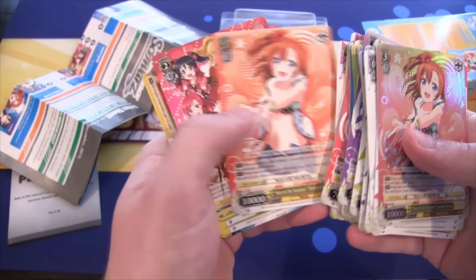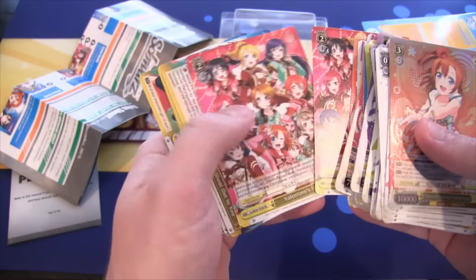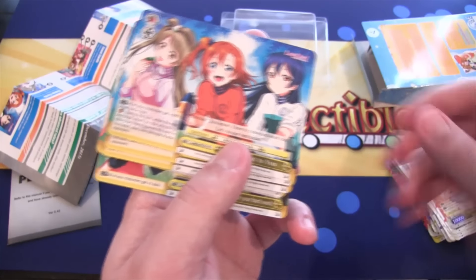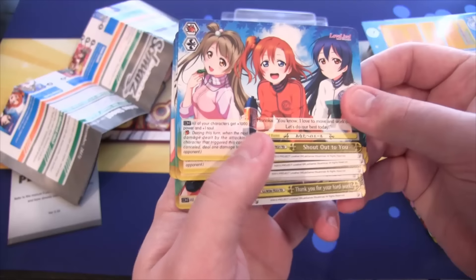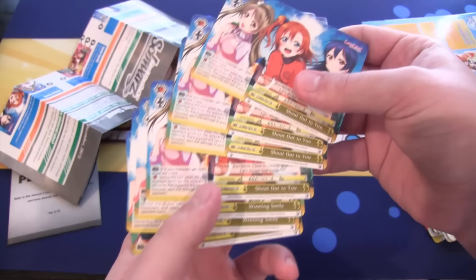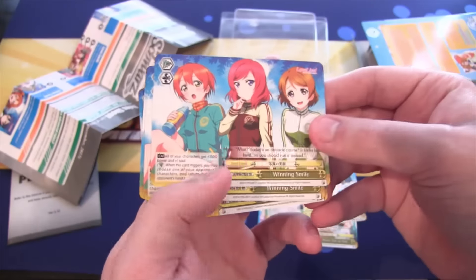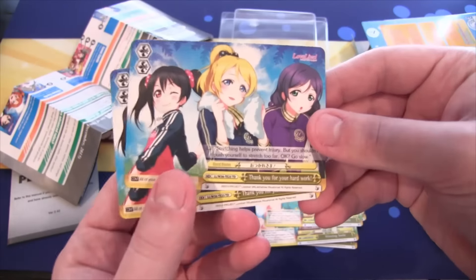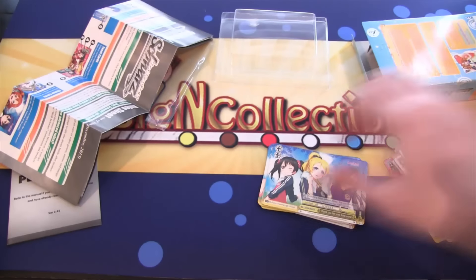Sun on the Seashore, Honoka. Valentine's Day — you get a couple of those, which works out pretty well. This is still February and it's not Valentine's Day yet, at least at the time of recording this. You get four of those. Winning Smile — you get two of those. And then Thank You for Your Hard Work. So yeah, there you go, that's the Trial Deck.